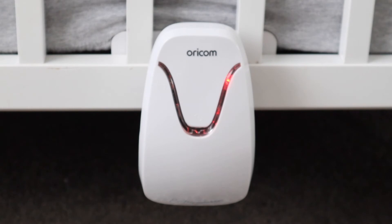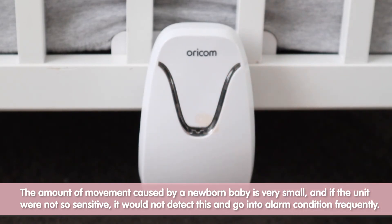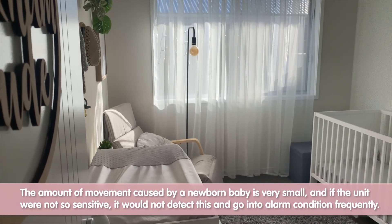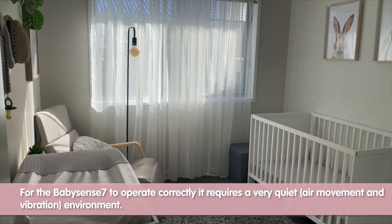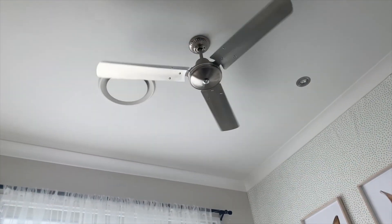Why does it have to be so sensitive? The amount of movement caused by a newborn baby is very small, and if the unit were not so sensitive it would not detect this and would go into alarm condition frequently. For the BabySense 7 to operate correctly it requires a very quiet air movement and vibration environment.